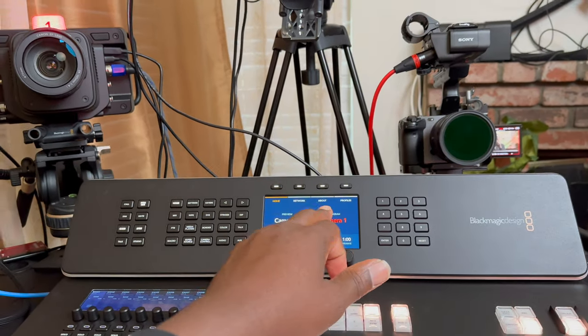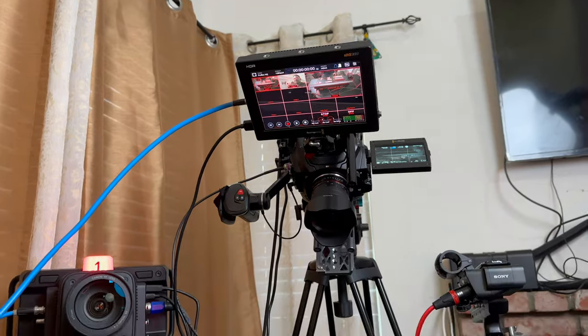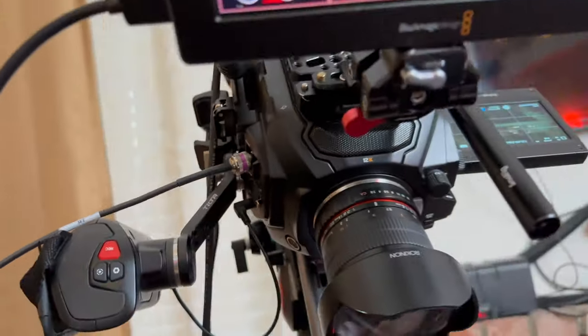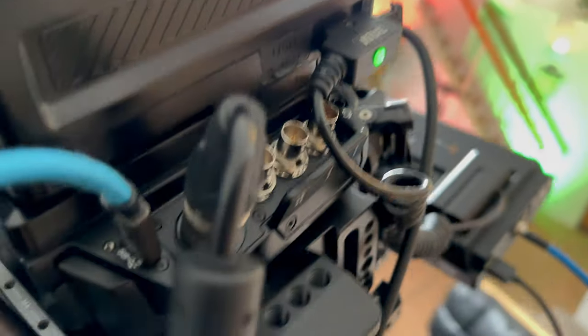It would have been lovely if there's a screen that we actually see something here, but we need another screen. For the Ursa, you just have to use the front SDI 1080p — the one that's for 1080p — that's the one you connect from. Because the other SDI output itself is Ultra HD and it will not work.